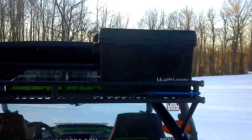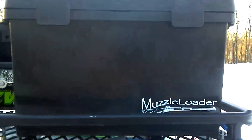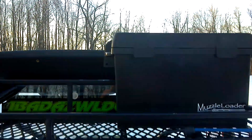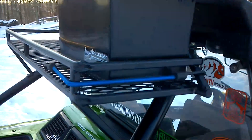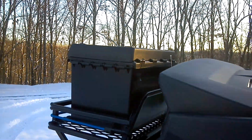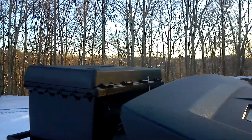This is a muzzle loader box from your local sporting goods store. The box is about 12 inches tall and 8 inches wide, used for storage. As you can see, it sits only about an inch and a half above the roof line.